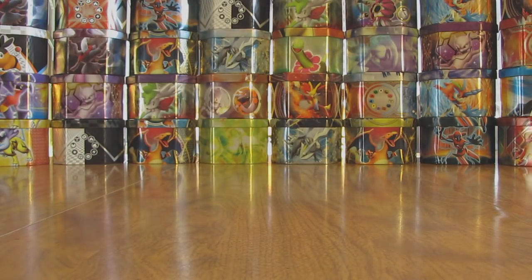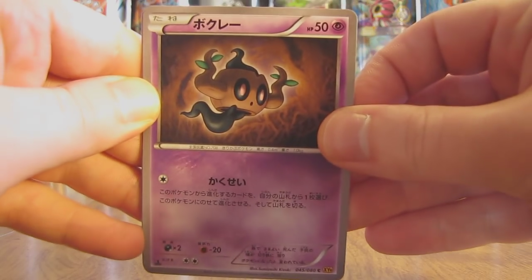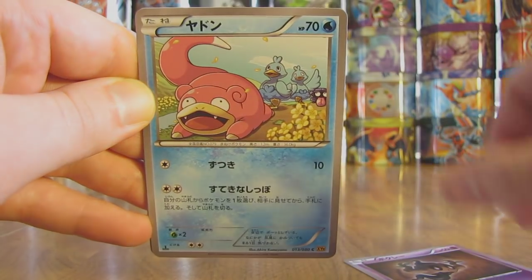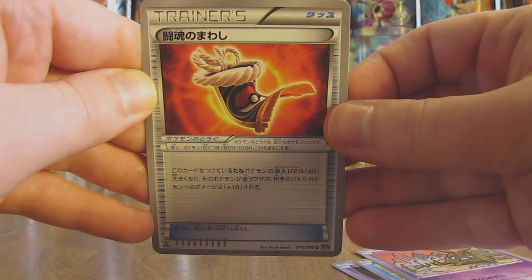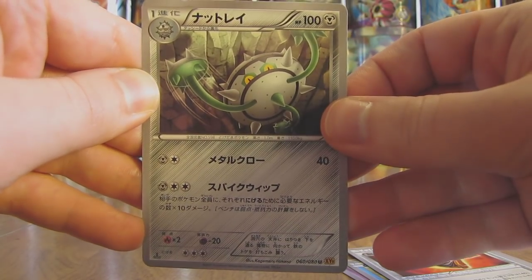Next pack. This one is a tough one to get open — my baby scissors are handy; I couldn't find the big scissors. First card in the pack is a Phantump, followed by Slowpoke. There's a Trevenish. Next up here is a Trainer card which is called Fighting Fury Belt. And the final card in the pack is a Ferrothorn.